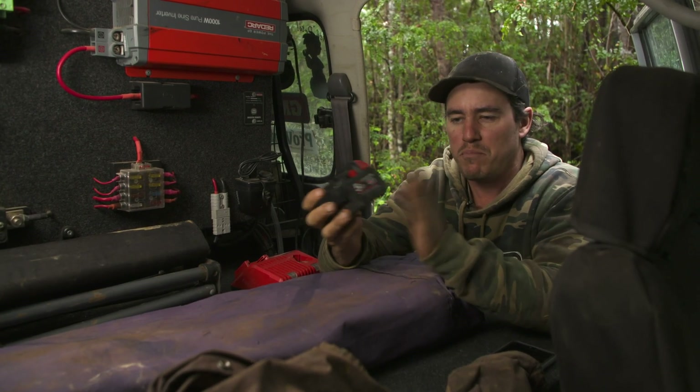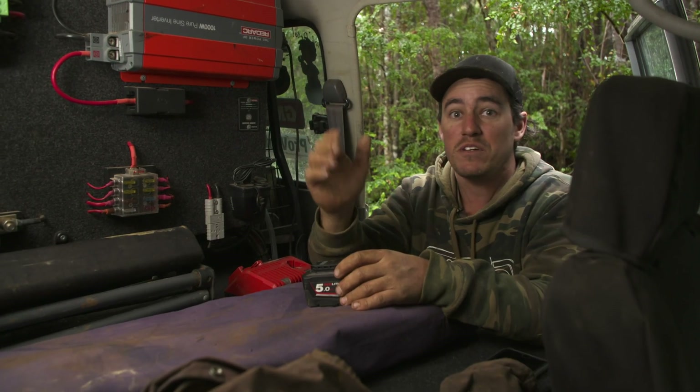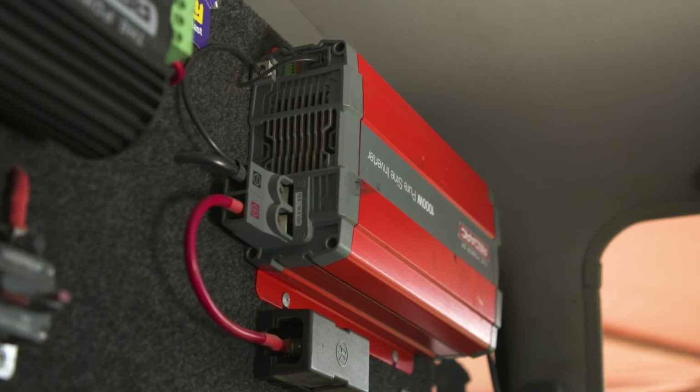If you want to step it up a little bit and charge batteries like power tool batteries or bigger things like that, you probably want to step it up to about 1,000 watt or even up to 1,500 watt. I find that's what I've got in Sooty here, and I find that a good all-rounder.